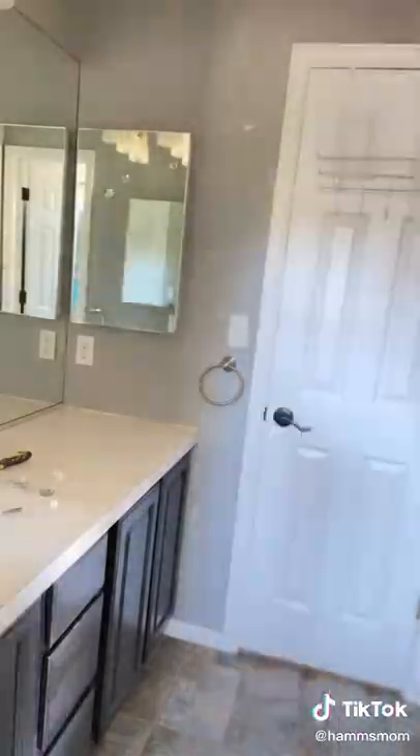My mom really wanted to change up this bathroom, so I told her I would do it for her and completely surprise her. I started just by taking everything out of the bathroom and taking everything apart that we didn't want there anymore.